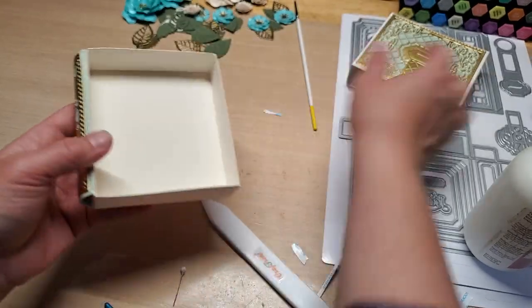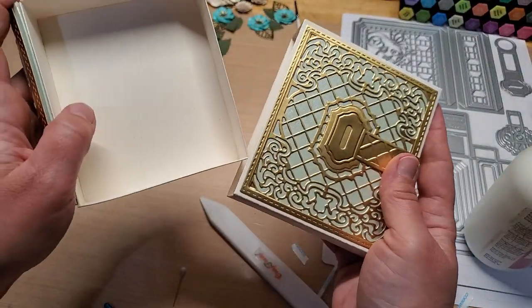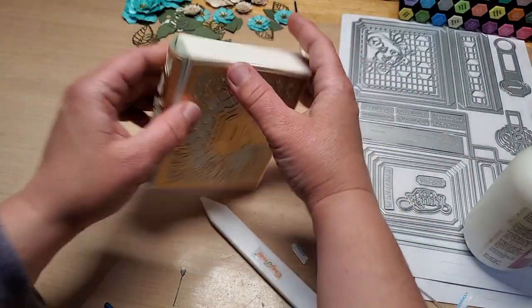Now let's pop this in — here is our book! Isn't that great?